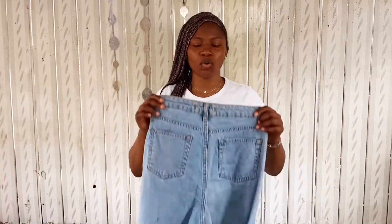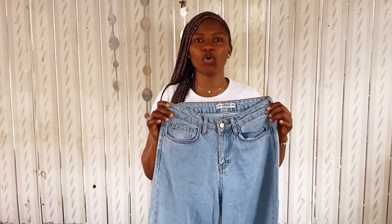Welcome back to the channel! Today we'll be making a corset t-shirt using this plain white t-shirt. We'll also be needing a denim fabric to add to the lower part of it — this old pair of denim is what we'll be using today.